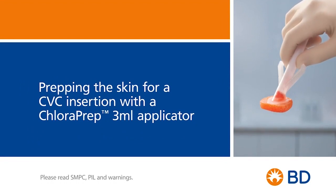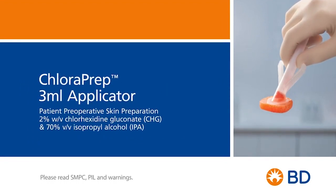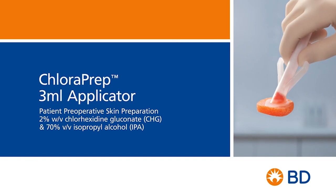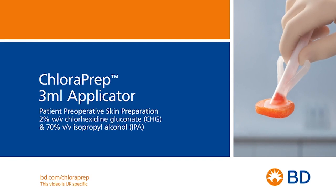In this video, you will learn how to prep the skin for a CVC insertion with a Chloroprep 3ml applicator. Before using the Chloroprep 3ml applicator, please read the summary of product characteristics, patient information leaflet and warnings. These are all available from our website. Check for chlorhexidine gluconate allergy, batch number and expiration date.